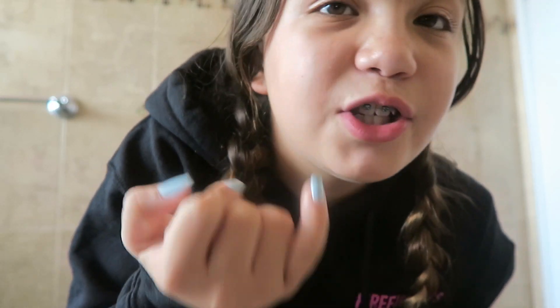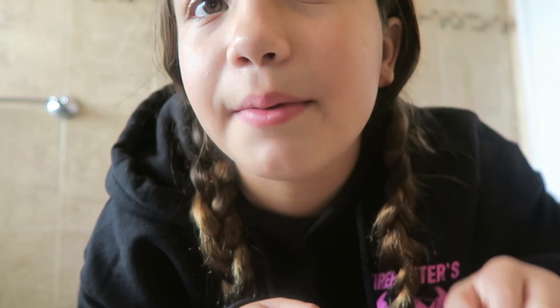It's so hard to take care of them and eat with them. The only thing I've eaten with them on is yogurt, and it's still hard to eat that. So it's really hard to take care of them. Here they are. I have two teeth without the braces on — this tooth, which is crossed, and then this tooth right here because it's still a baby tooth, so I can't put braces on that one.